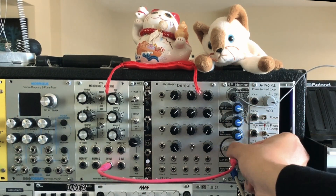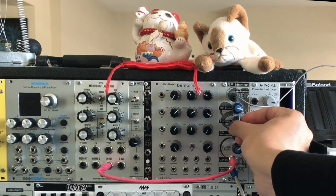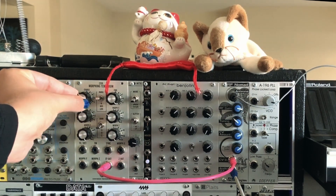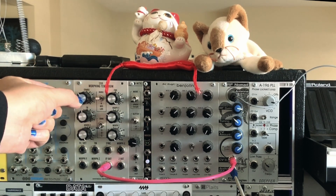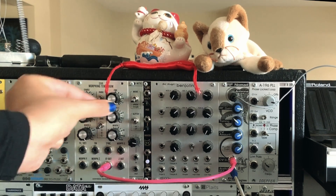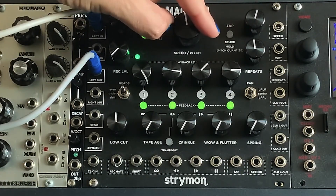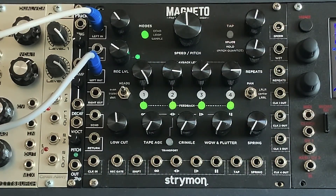Let's turn down the RF gain to get rid of a little bit of the noise. In this final segment, we route the output from the RF Nomad, still modulated, into the Strymon Magneto tape delay.